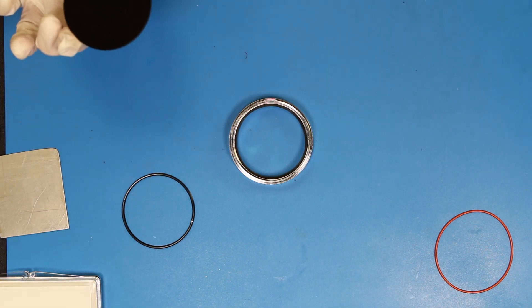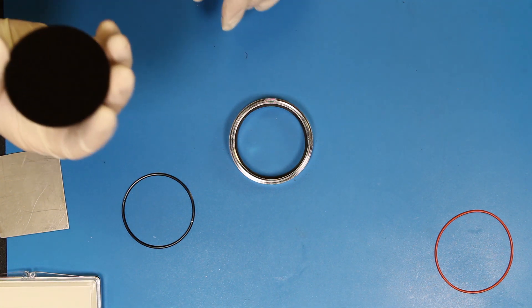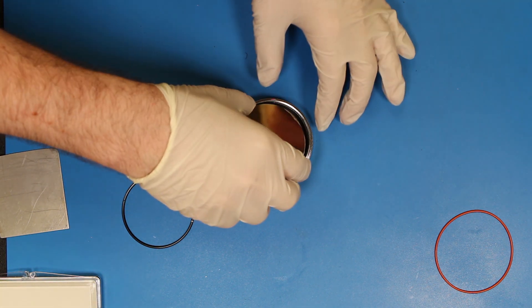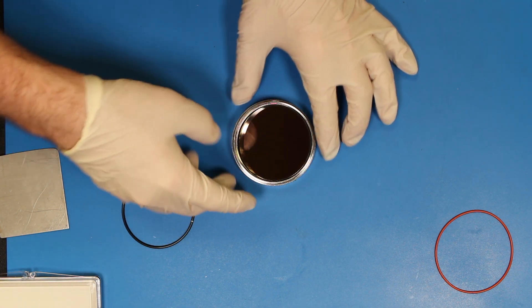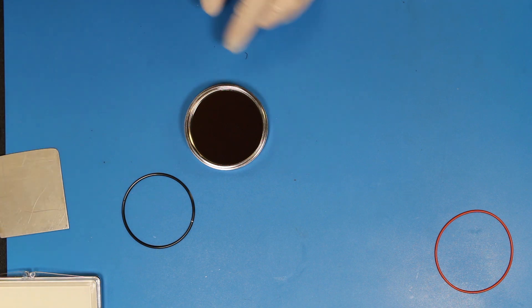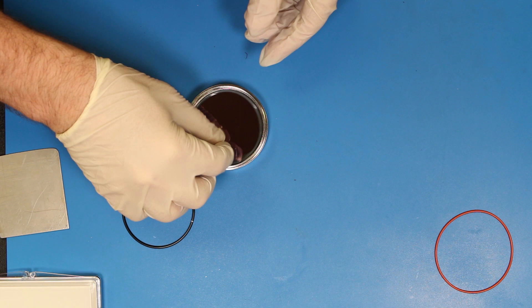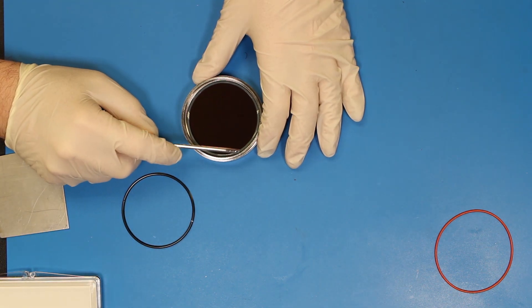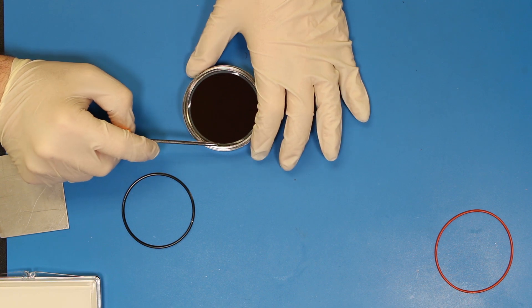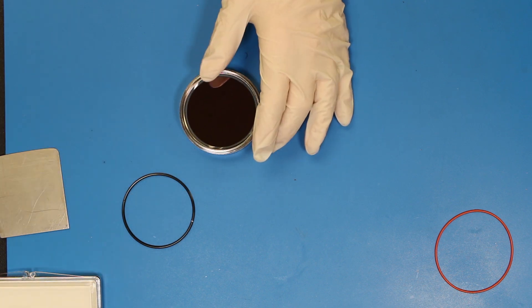The next component is the window itself. We want to ensure that the black diamond side is facing to the outside of the enclosure. Next, we will install the second gasket. Notice that the adhesive is facing up — this is to ensure when we install the retaining ring, it will adhere to this gasket.